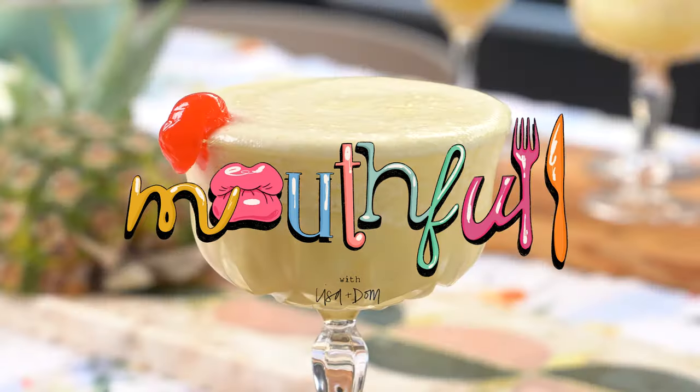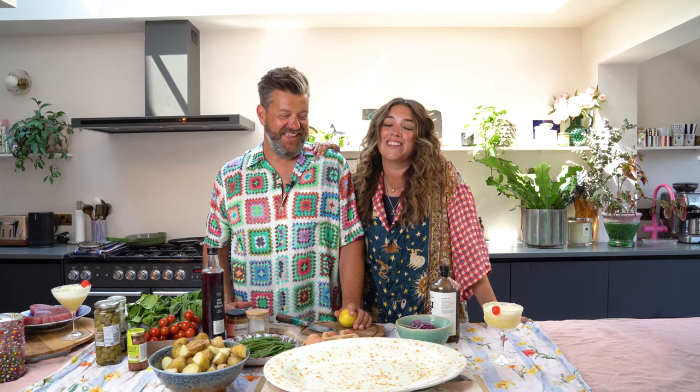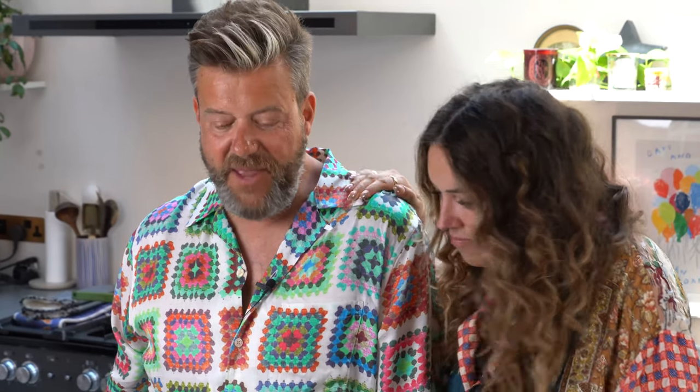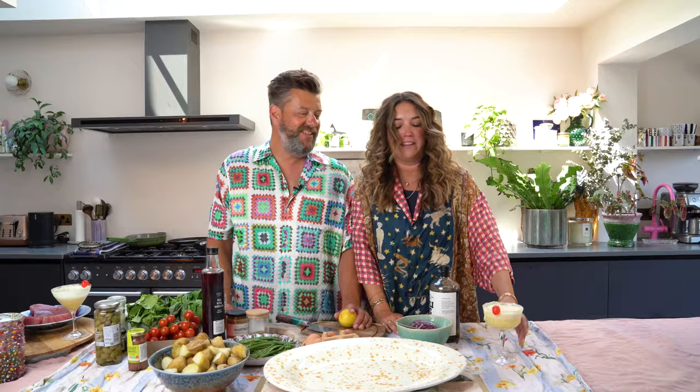Do you know what would go well with this? A tuna niçoise! Also, I definitely thought it was called a Nikois. Chris just told us his favourite thing in the whole world is seared tuna, so he's going to be very happy. Second favourite after steak. Right, I'm going to make the quickest tuna niçoise — or niçoise, like you used to call it. No, honestly, it's just the way — it's like Nikois. It's French: niçoise. He's making that up to sound fancy.